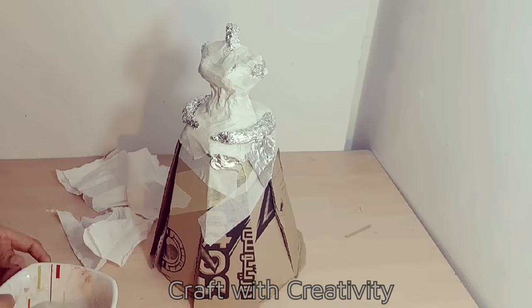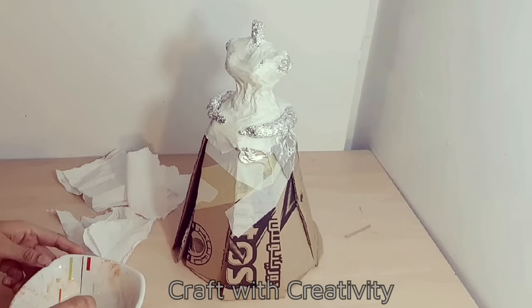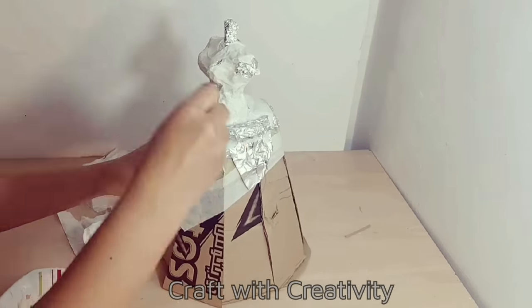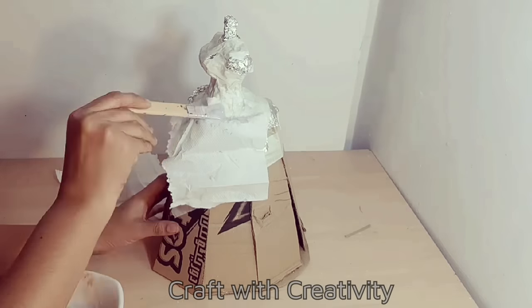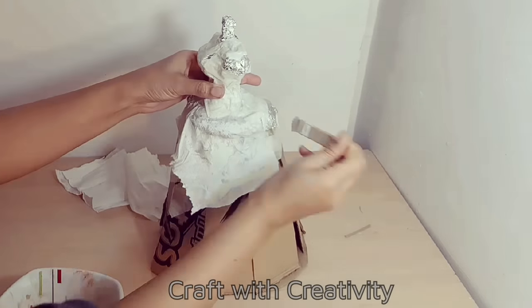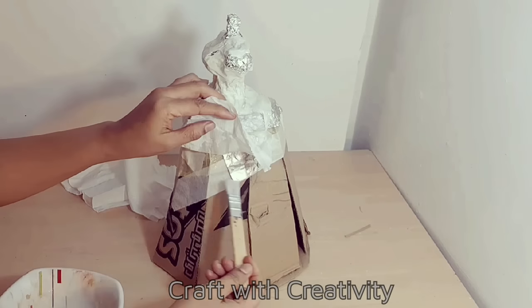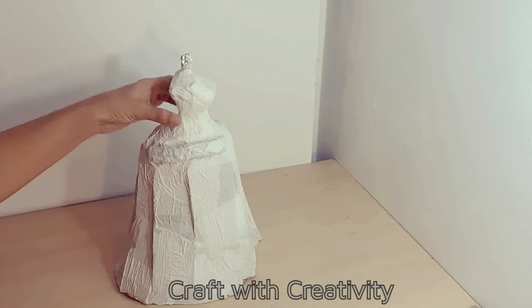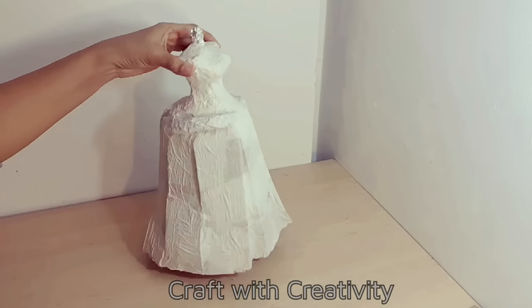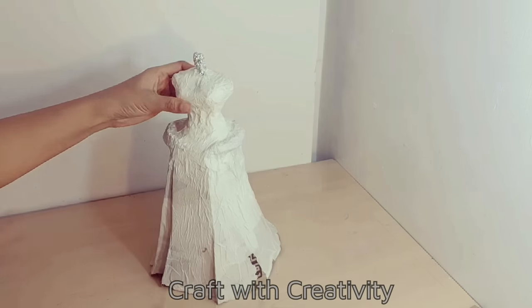I have some tissues and white glue mixed with water, and I will cover all of this with the tissues then let it dry completely. After drying overnight, you can see the shape of her body and dress completely.